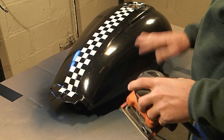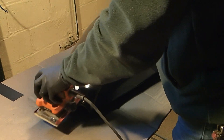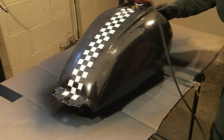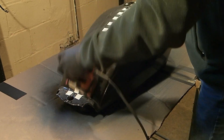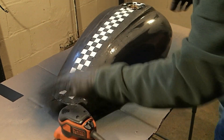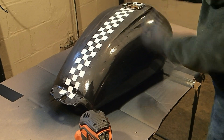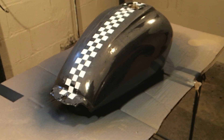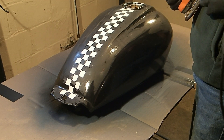We're going to start out by doing the same thing — sanding it all down and getting it ready to accept some new paint. What we want is to not be able to feel these checkers because they'll show up through the blue. I went ahead and put some 120 grit sandpaper on; that should do a little bit better at getting this paint leveled out.